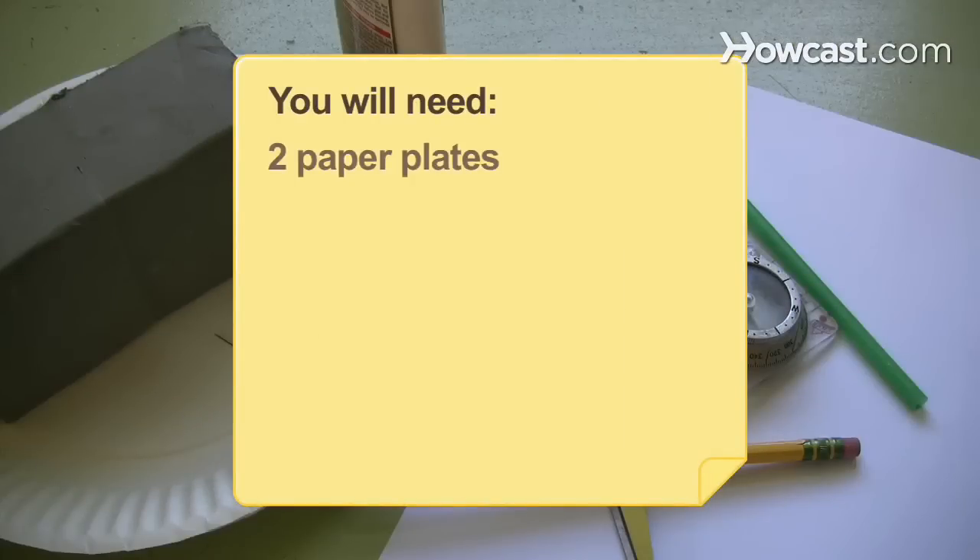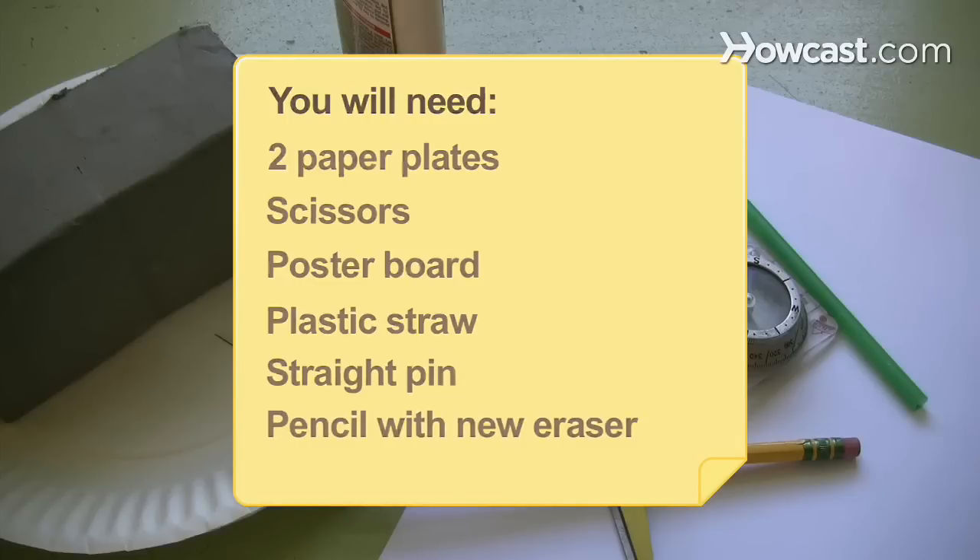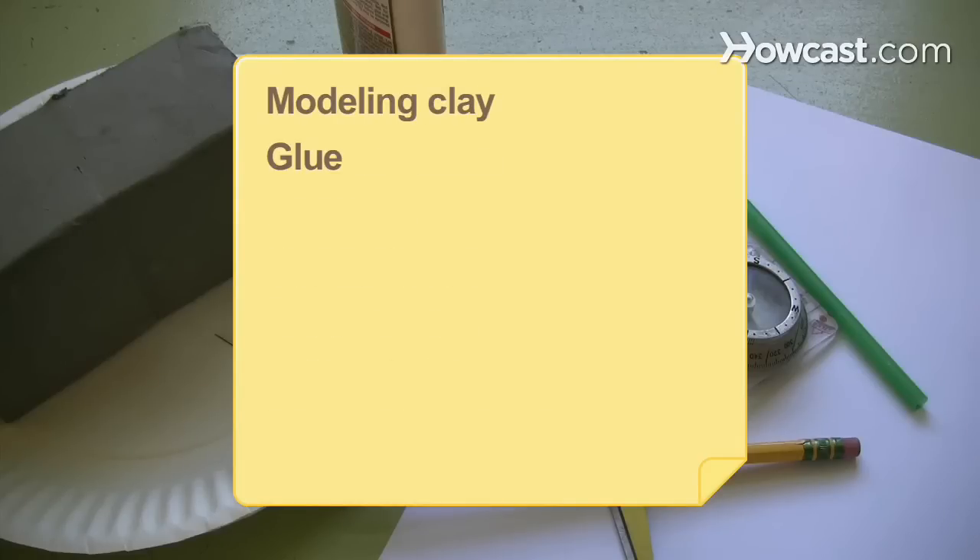You will need 2 paper plates, scissors, poster board, a plastic straw, a straight pin, a pencil with a new eraser, modeling clay, glue, a compass, crayons, and a styrofoam plate.